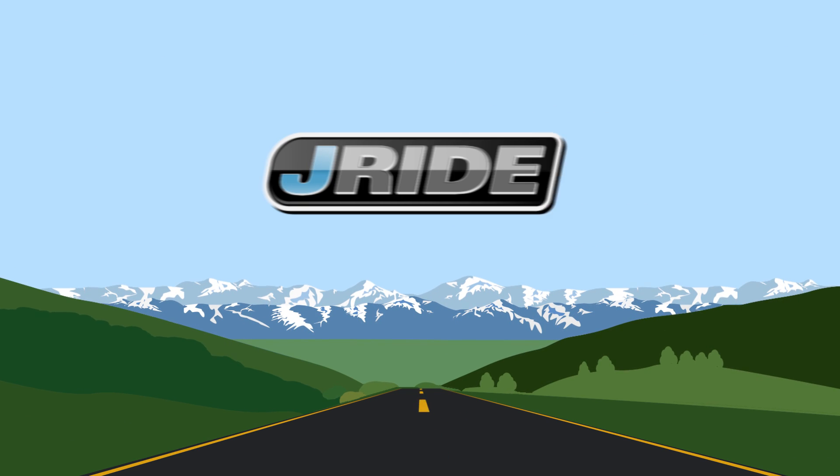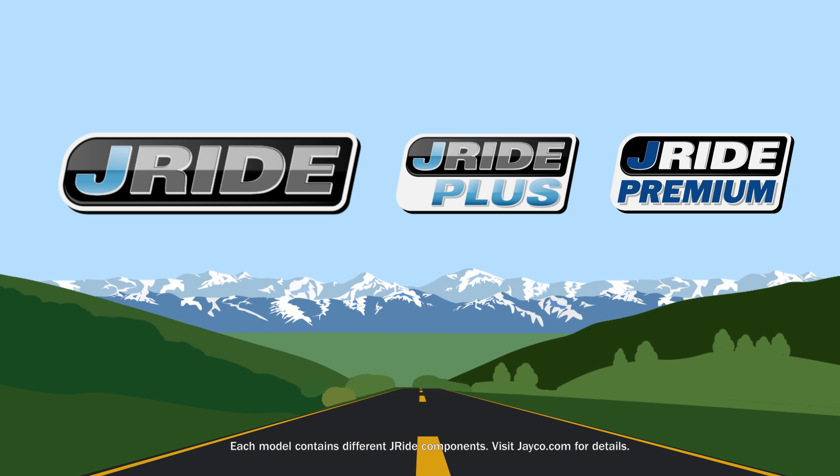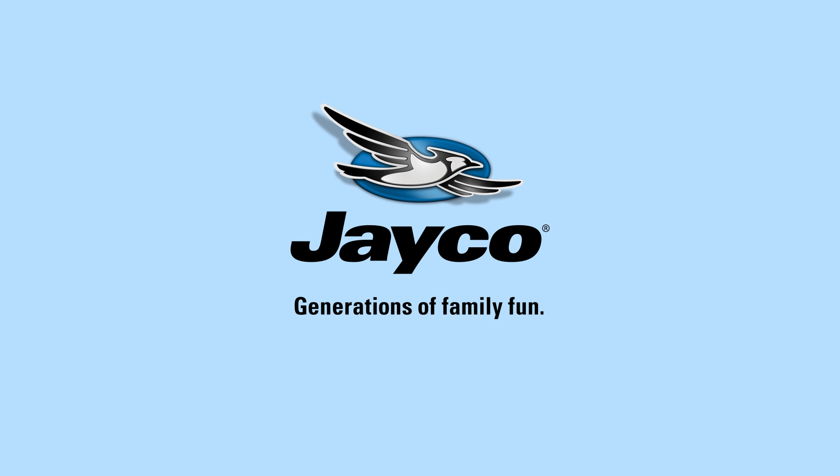Hands down, the J-Ride, J-Ride Plus, and J-Ride Premium packages give you the best ride. But don't take our word for it. Take a test drive and feel the difference for yourself. Find your local dealer and more information on each J-Ride package at jayco.com.